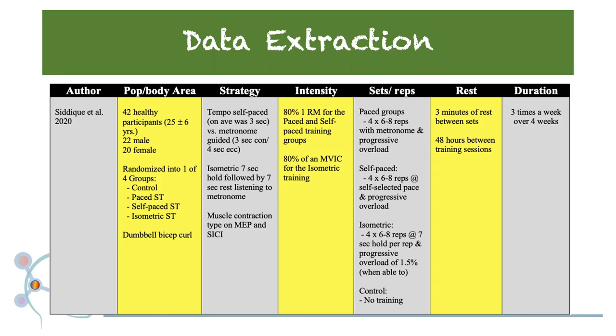To summarize, I've extracted the programming components utilized in this study. There were 42 healthy novice strength training participants between the age range of 25 plus or minus 6 years, 22 of which were male and 20 were female. These individuals were randomized into one of four groups: a control group, a paced strength training group, a self-paced strength training group, and an isometric strength training group. The activity performed was a dumbbell bicep curl.